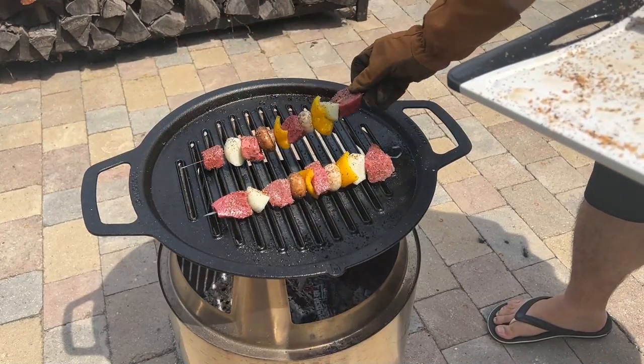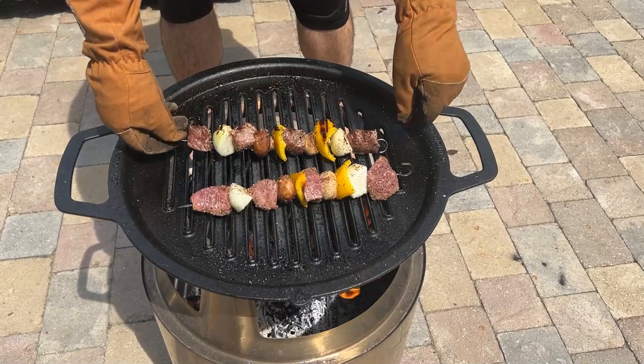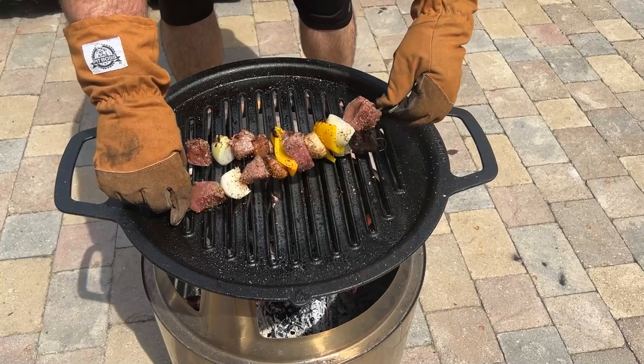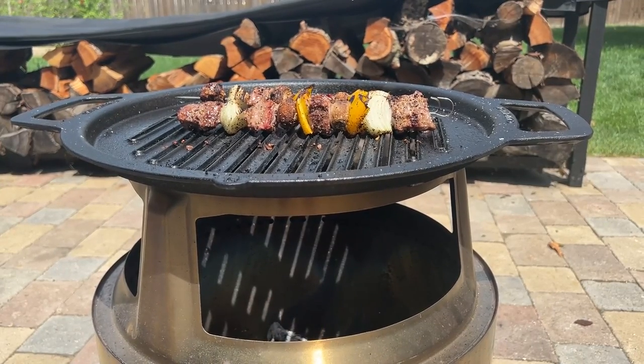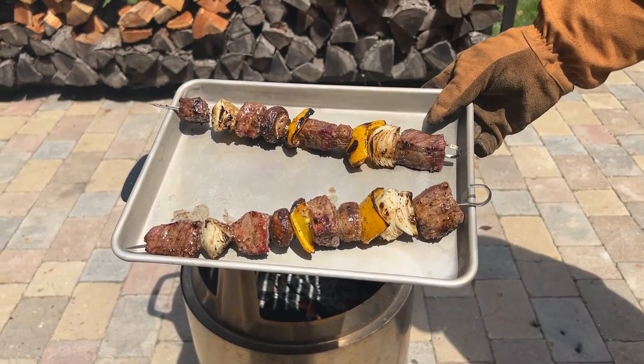Steak kebabs were next, and those were easy. We just rotated the skewer every few minutes and got charred veggies and medium-rare steak for dinner with a balsamic glaze reduction. Even the kids will acknowledge the charry grilled goodness of a steak kebab.